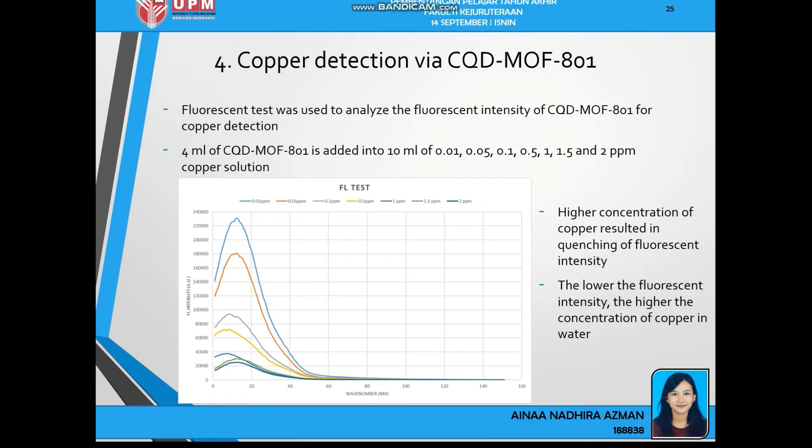Next is copper detection via CQD-MOF801. I conducted fluorescent tests at 7 different copper concentrations: 0.01, 0.05, 0.1, 0.5, 1, 1.5, and 2 ppm. CQD-MOF801 solution is added into all 7 different copper concentrations. From the graph, higher concentration of copper results in quenching of the fluorescent intensity. This proves that the lower the fluorescent intensity, the higher the copper concentration in water, and CQD-MOF801 can be used for copper detection — where higher fluorescent intensity indicates lower copper concentration.